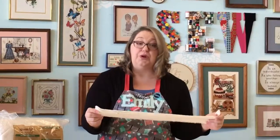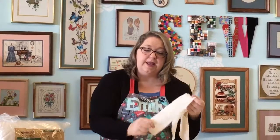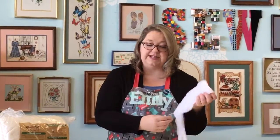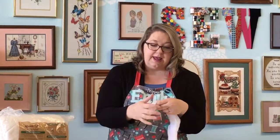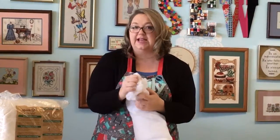A low loft is going to be a real thin batting without a lot of texture, but it's going to have a nice soft, drapeable quality to your quilt — a nice smooth and flat quilting. A medium loft is going to add a little more texture, a little more puffiness, and a little more warmth. And then a high loft is going to show even more dimension and fluffy quilting texture when you're finished with your project.